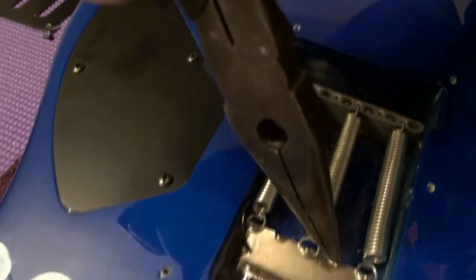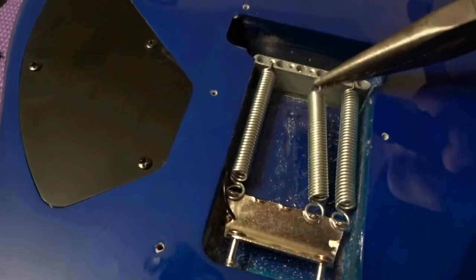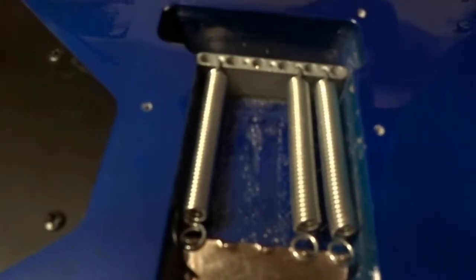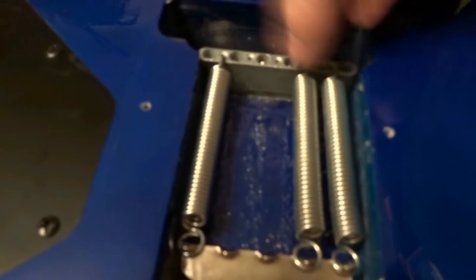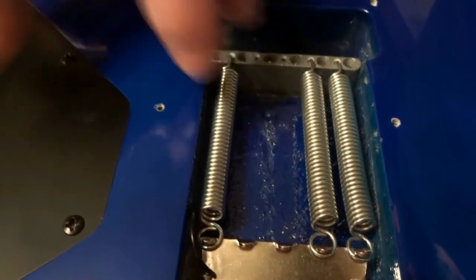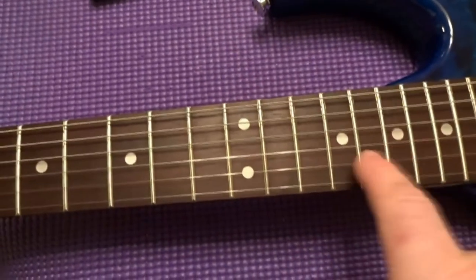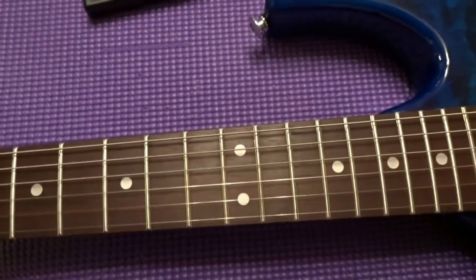Release the spring, take it off, then reseat it in the hole on the side. Make sure that's flush. After reseating, we don't necessarily need to retune but make sure you're still in tune. I did have to tune the D and B strings that went slightly out when I moved the spring, so just be aware of that.